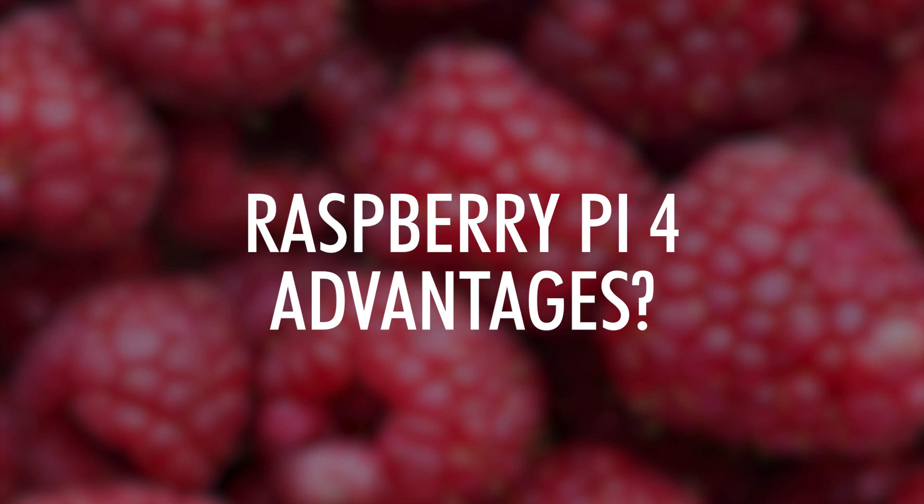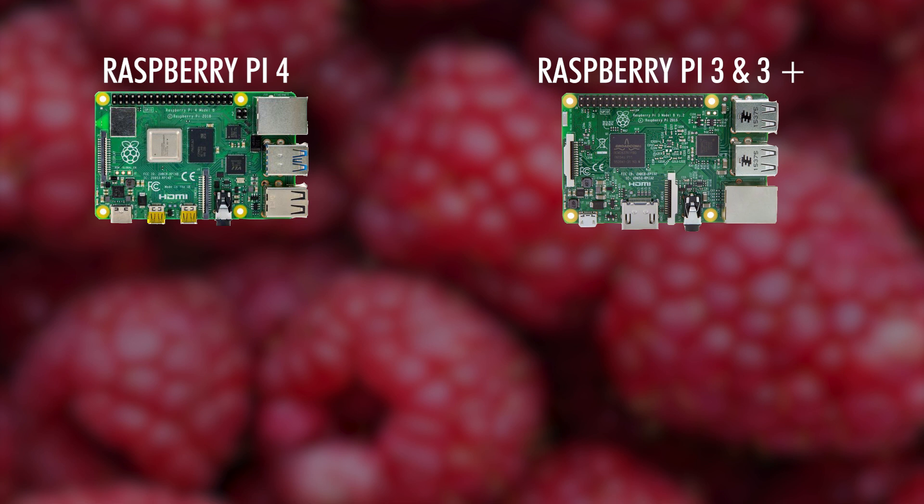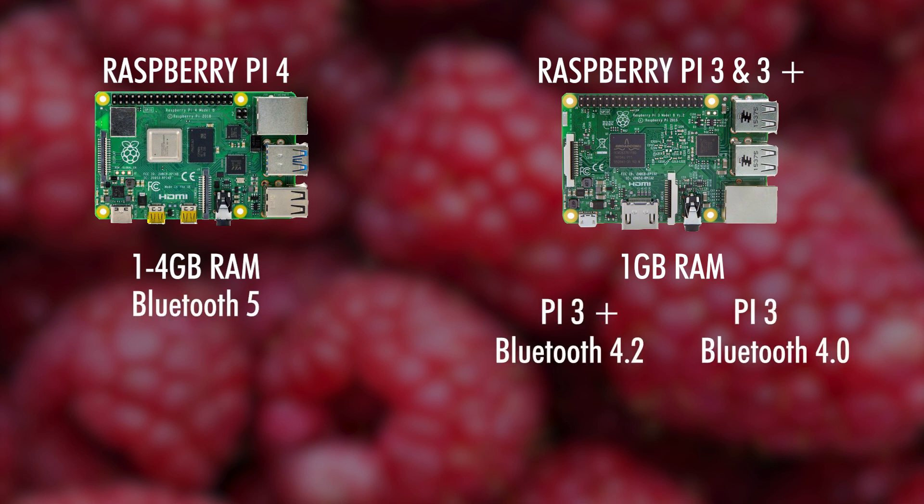Now what does the Raspberry Pi 4 have more than its predecessors — Raspberry Pi 3, Model B and B Plus? We already knew the most visible hardware changes, like the two micro HDMI connectors and the USB Type-C connector. One of the biggest changes lays in the memory, where you can now choose from 1 to 4 GB of SD RAM, unlike the 1 GB with the Raspberry Pi 3 Model B and B Plus that you're stuck with. The Bluetooth also got an update — now it's up to version 5 instead of 4.2, and both supporting BLE.